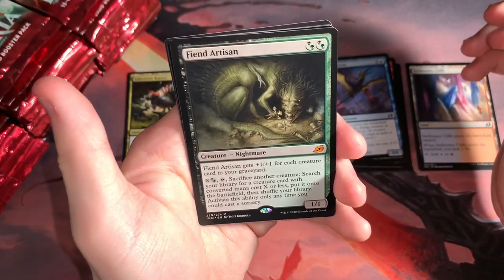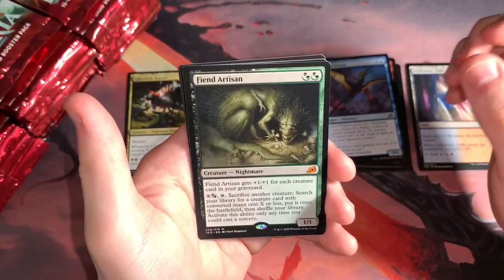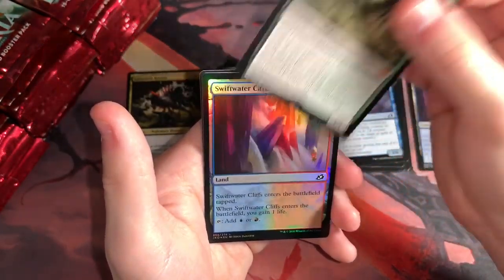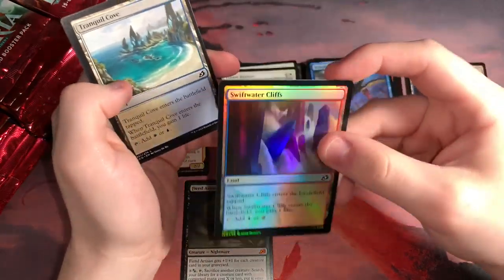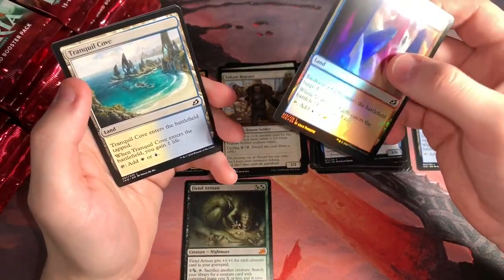The last box took a while to get going, but we're going right off the bat here. Maybe all the good pulls are in the front. Got a Fiend Artisan — this is one of the most expensive mythics, one of the best mythics. If you've played with this guy or against this guy, you know that's a very good card. It kind of reminds me of this set's Questing Beast. Very powerful.